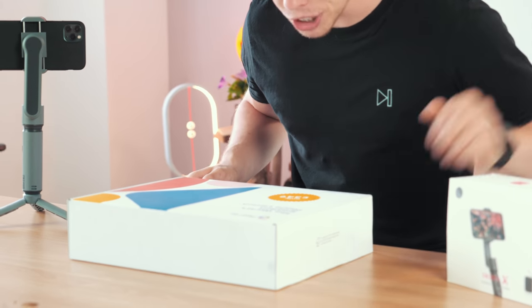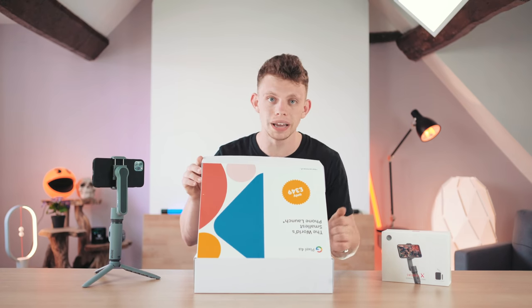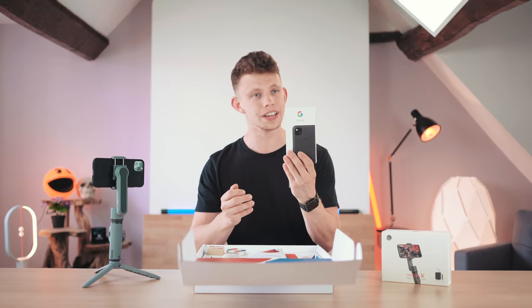To stay parallel with the cheap price of this gimbal, I thought it would be cool to pair it with the brand new Pixel 4a which, as you can see, is £349. Google sent this out to me like they send all of their phones, so yeah, here it is.